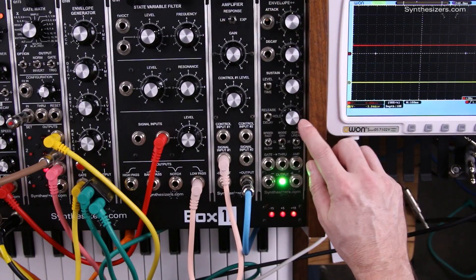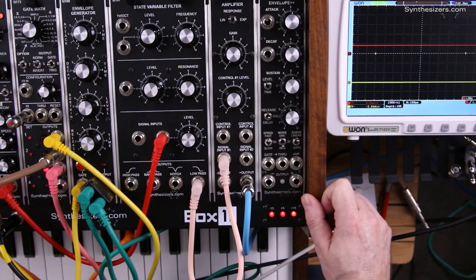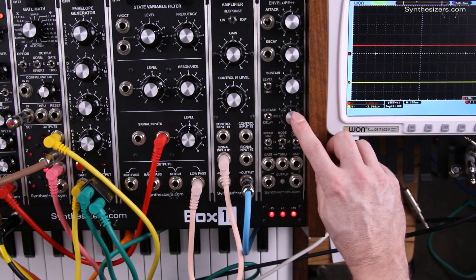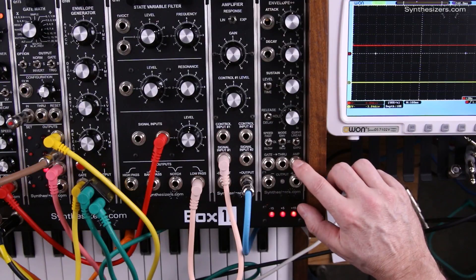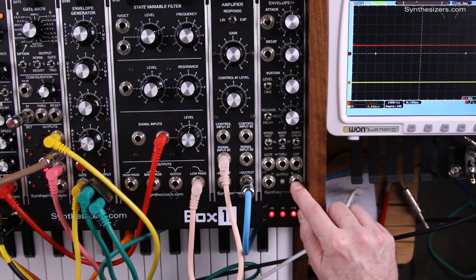We can turn the sequencer off by putting it in daisy mode, which means the last step is off, and therefore the knobs will be zero volts. And whatever we put into this amp input, which is the transpose input, will come out quantized.